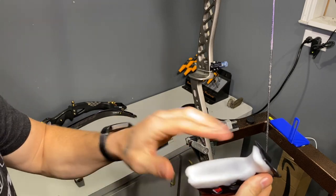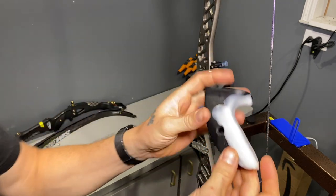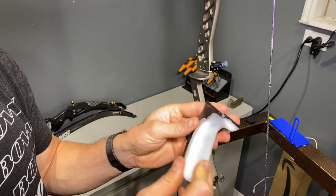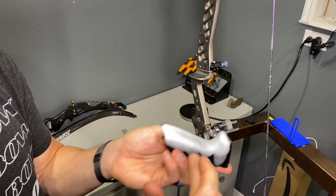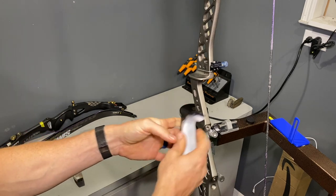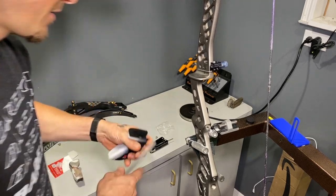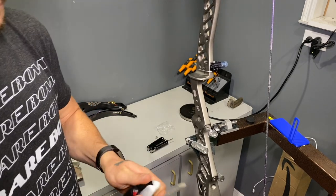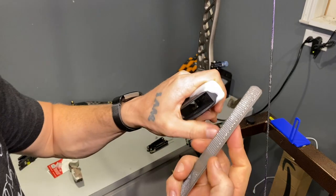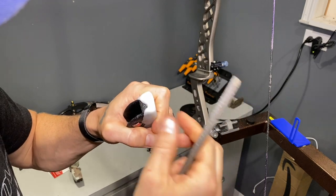I'm going to take this and put it in the freezer to completely solidify. Then we'll come back down, I will file this grip to see how it sands and files, and then get my final thoughts on the Arcor moldable grip. Here it is fresh out of the freezer — still cold with condensation on it. It actually looks pretty neat. We're going to take a file to it and see how it files. I've got a rasp and a file and I'm going to test what the rasp does.